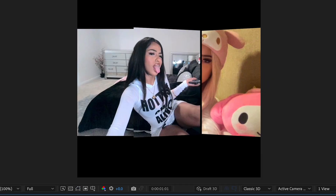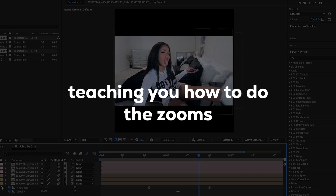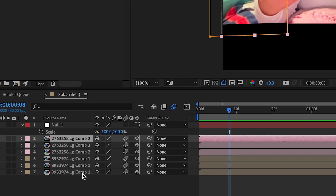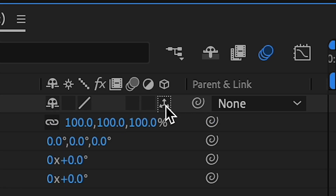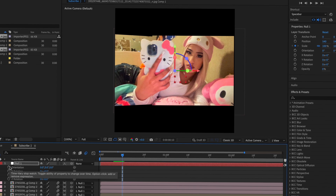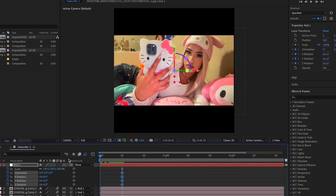This should be the last thing. First, make a new null layer — new null object — then connect all these to the null. Make sure the null's 3D is on and it's gonna link to the other thing. Press S, keyframe, press R, keyframe all these, then press U.